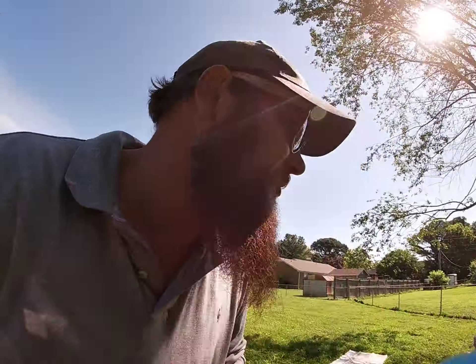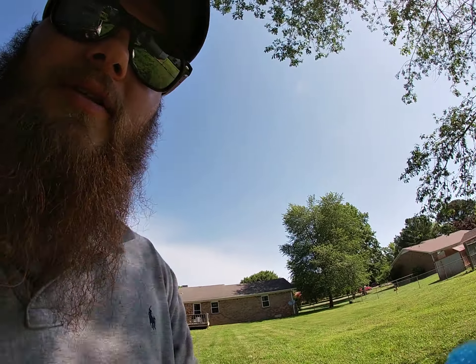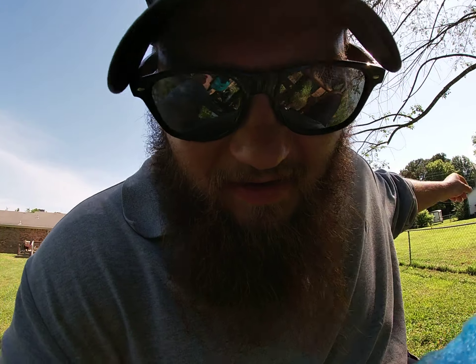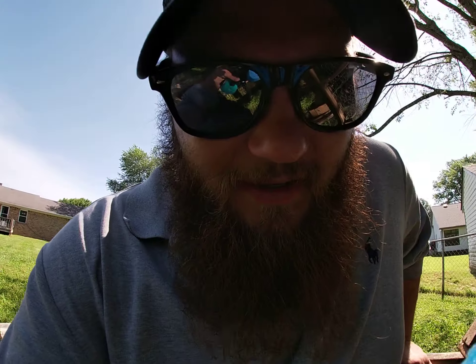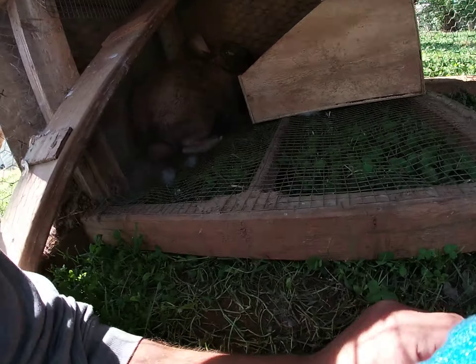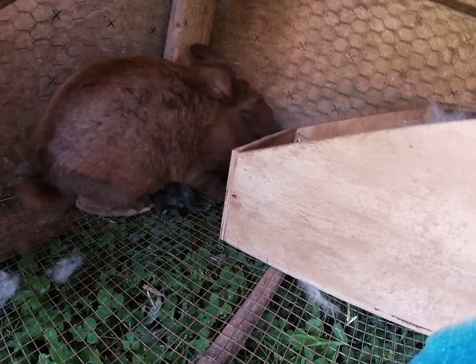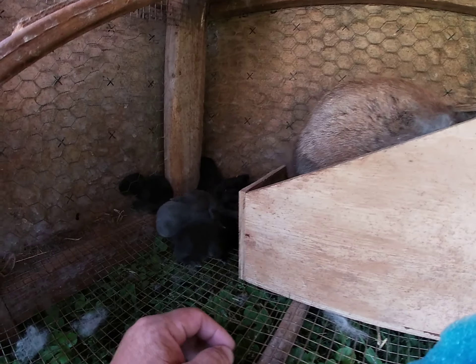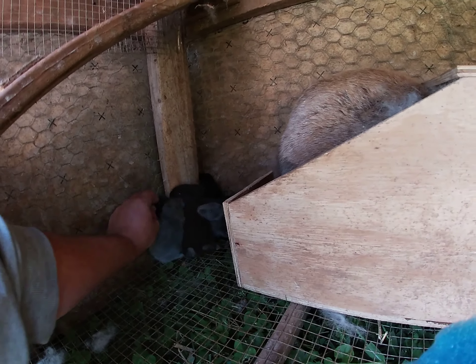These fat little boogers — they're all out of the box now. Go on Bailey, leave them alone. I hope I can get y'all in here with me. She's sniffing them out, Bailey is. Oh my gosh, Rosie, I'm sorry.